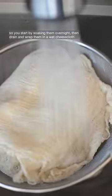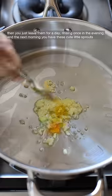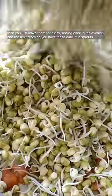You start by soaking them overnight, then drain and wrap them in a wet cheesecloth and nest them on top of a strainer inside of a large bowl. Then you just leave them for a day, rinsing once in the evening, and the next morning you have these cute little sprouts.